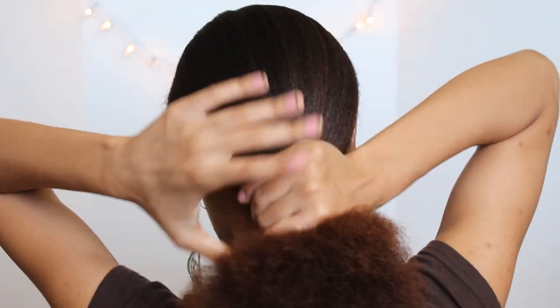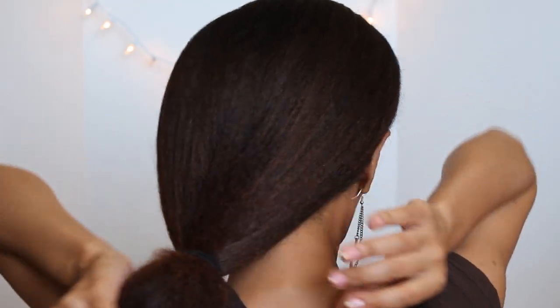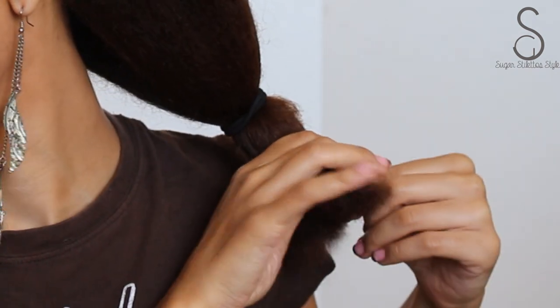And then I'm going to roll the ponytail holder down to the base of my neck. Once I have my ponytail where I want it, I'm going to detangle the ends of my hair because this is going to make the takedown process so much easier, and it's also going to help so much when you're trying to do your hair.